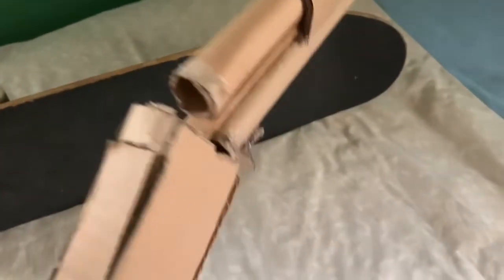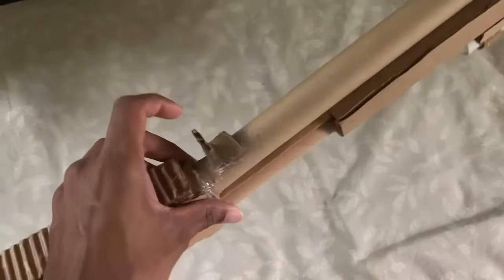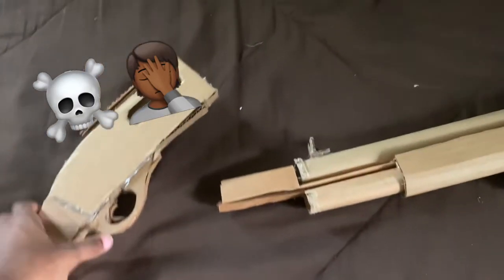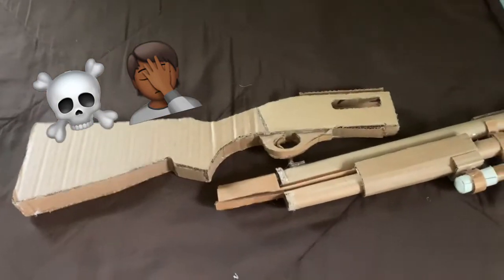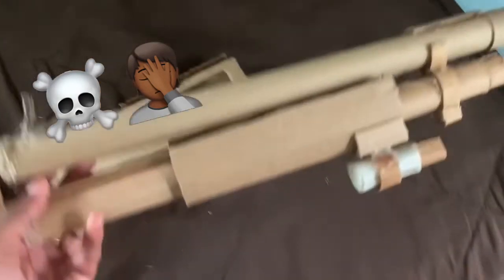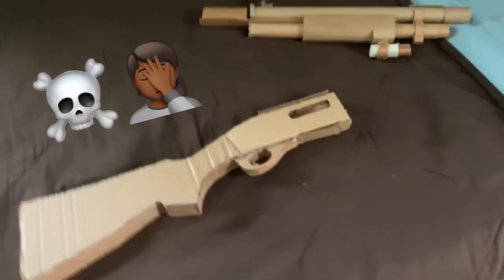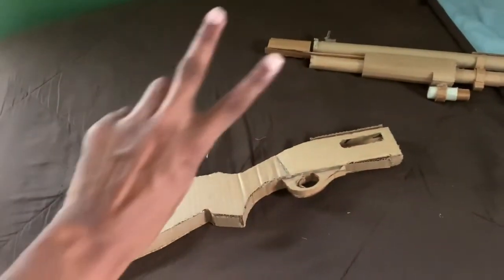Right after filming, this damn gun finally snapped. What the hell — right after filming this happens! Oh crap. Well, that saves the labor at least. Now I can actually just salvage pieces from the gun and see what I'm keeping and what I'm destroying. But oh well — see y'all.